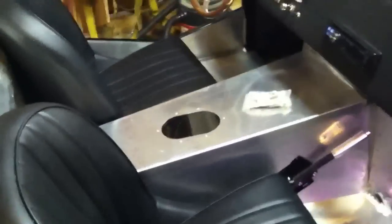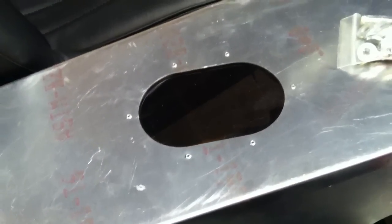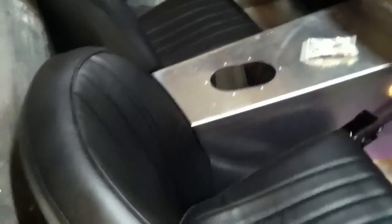The top cover has a transmission tunnel, and I want to put in a piece of quarter-inch thick Lexan plexiglass so you can see the driveshaft spinning when the car is moving.